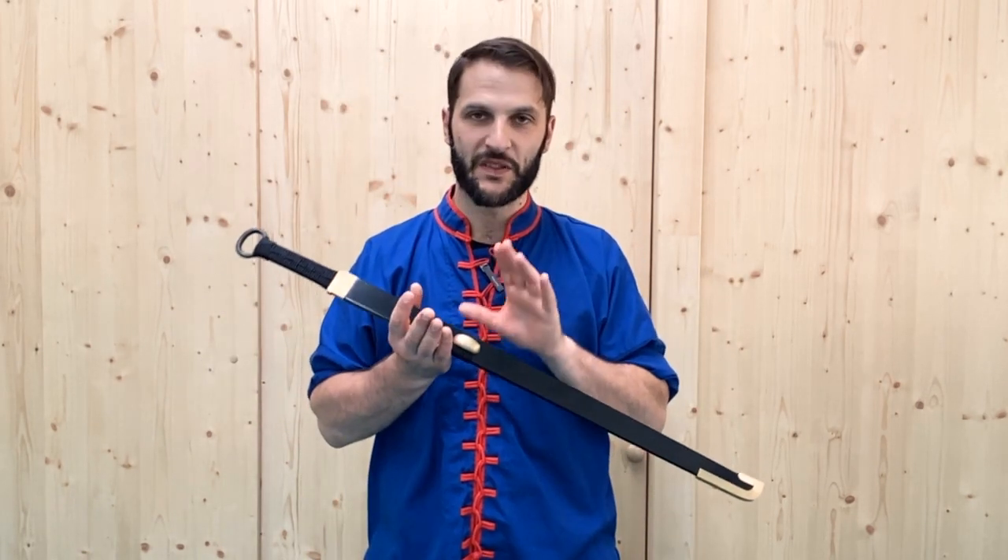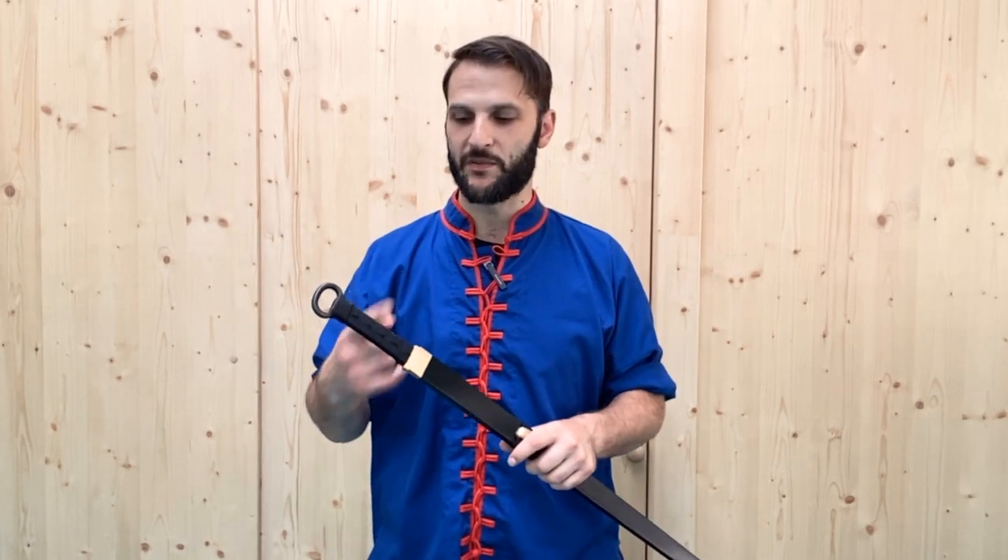Hey, what's up? It's Sifu Kuddle and in this video we're going to be focusing on techniques not only with the sword but with the scabbard as well. Technically it's kind of like dual wielding, but not quite — we have one very specific purpose for the scabbard whereas we have multiple purposes for the sword itself.